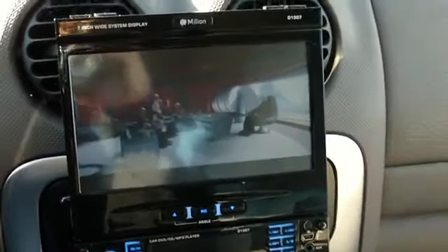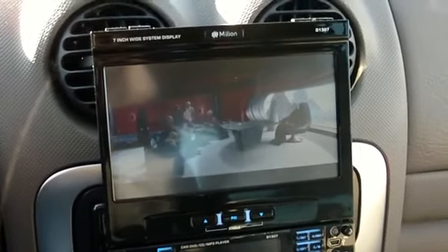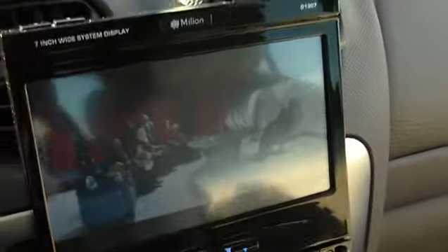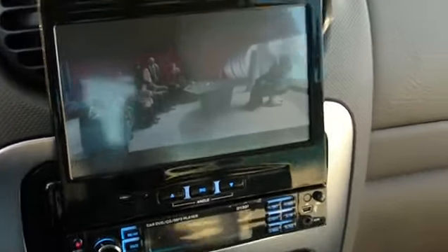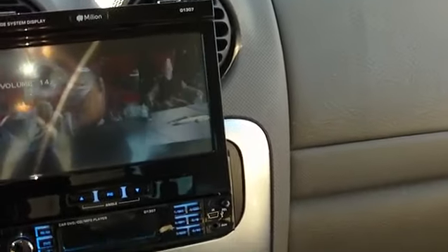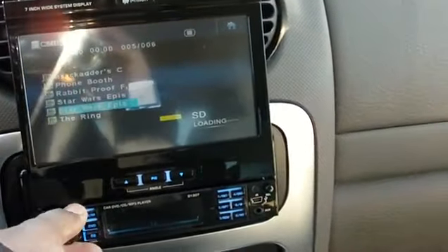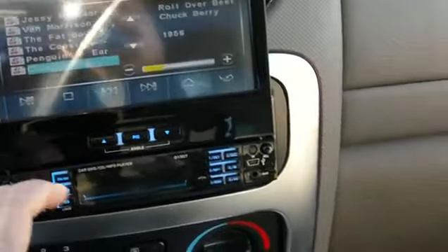The DVD froze up — probably because it's not an original copy. I don't have time to sit here and mess with this thing all day. It just went back to my music.